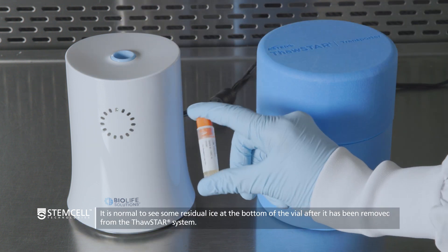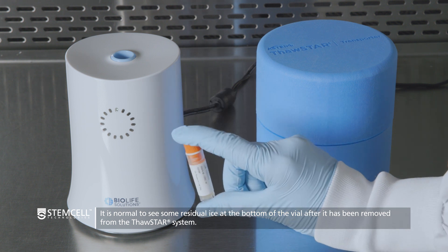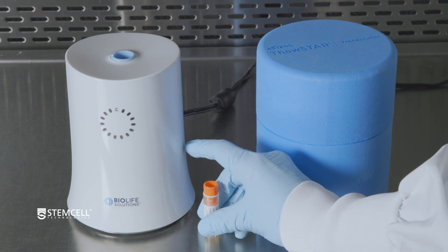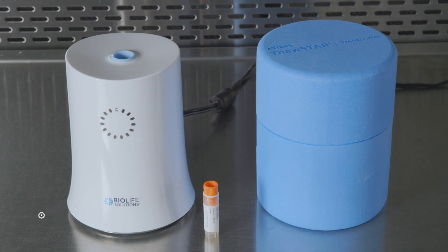Manually agitate the vial gently from side to side to equilibrate the liquid temperature until no ice can be seen. Your thawed cells are now ready for your downstream protocol.